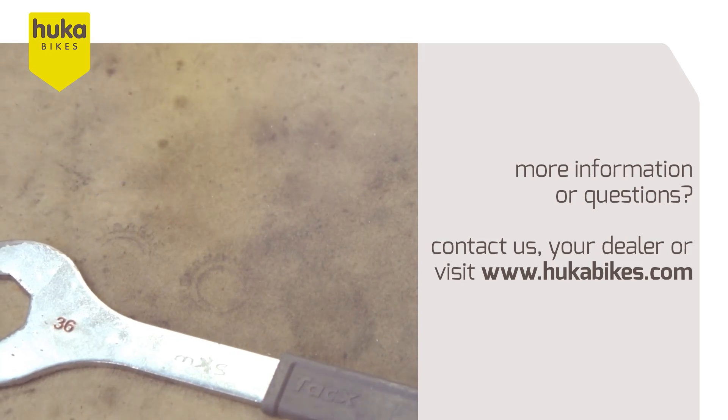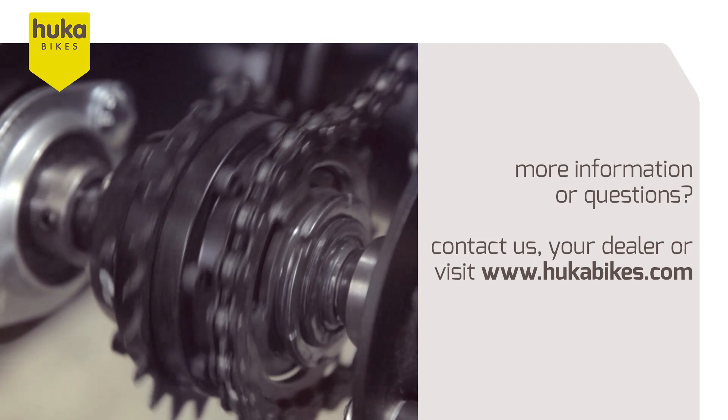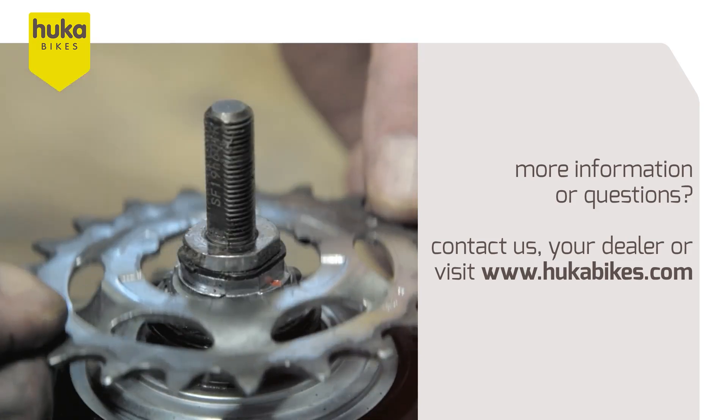Do you want more information or do you have questions? Contact us, one of our selling points, or visit www.hukabikes.com.